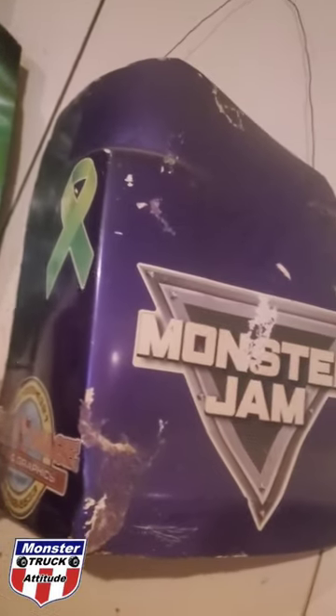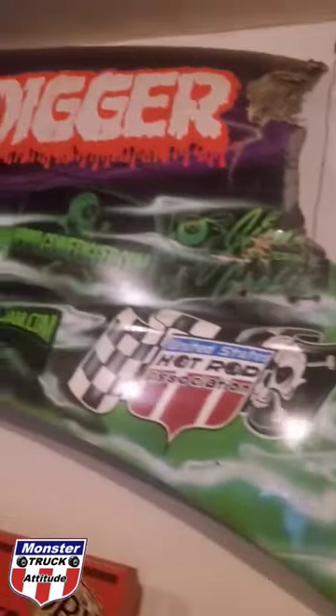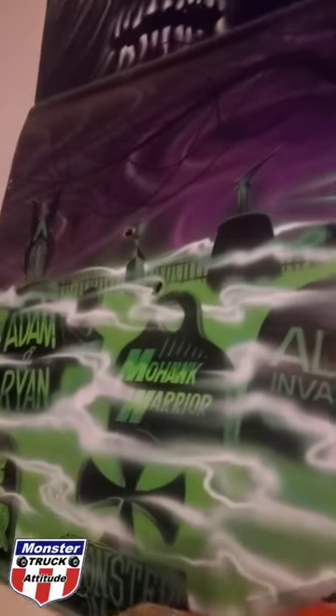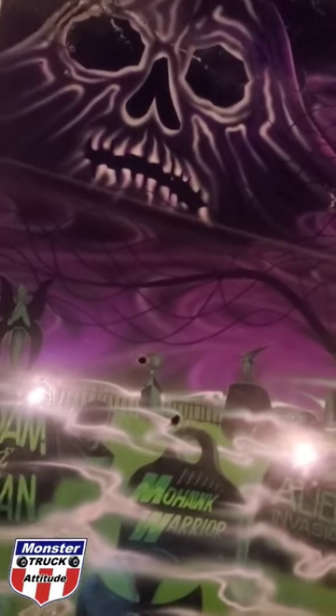Over on the other side, we've got a corner piece from the back of the Jester, and right next to it we've got the entire side panel to Gravedigger hanging up on the wall — hand-painted by Jim McShay, who does all the Gravedigger trucks.